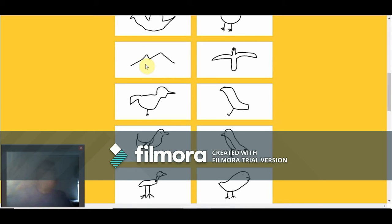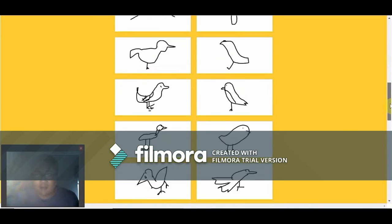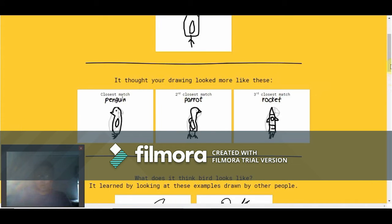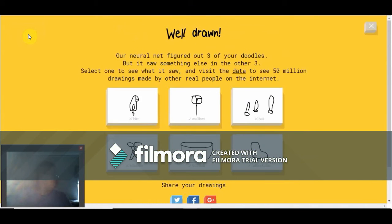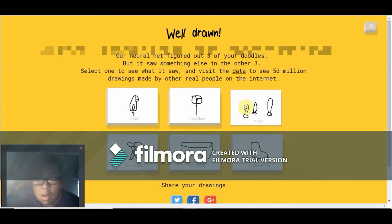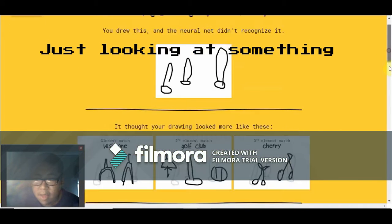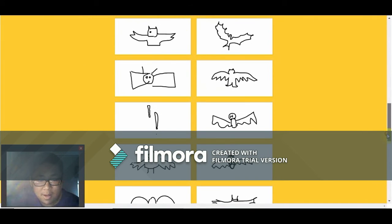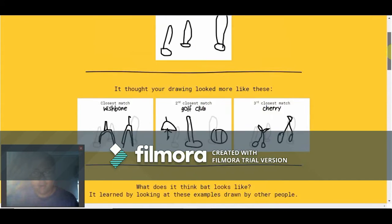Let's see — bird, I got parrot. Oh, you got the Twitter bird — cool! I think it's supposed to be some type of bird, I thought it was mountains at first. You just wanted me to draw the animal. This guy got a baseball bat — that's messed up, how?